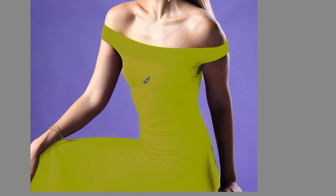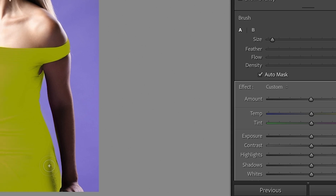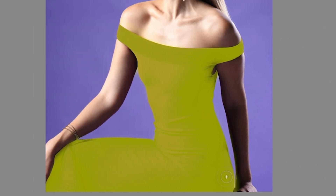Now you might have gone over in a couple of places — no big deal. Take your hand off the Alt or Option key, turn on auto mask, and we can just clean up these little final edges.